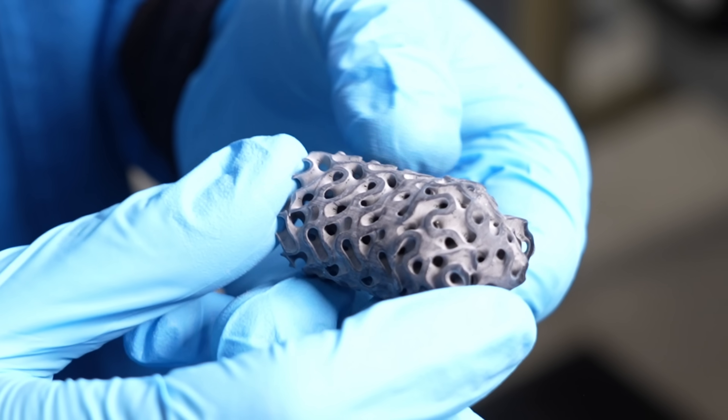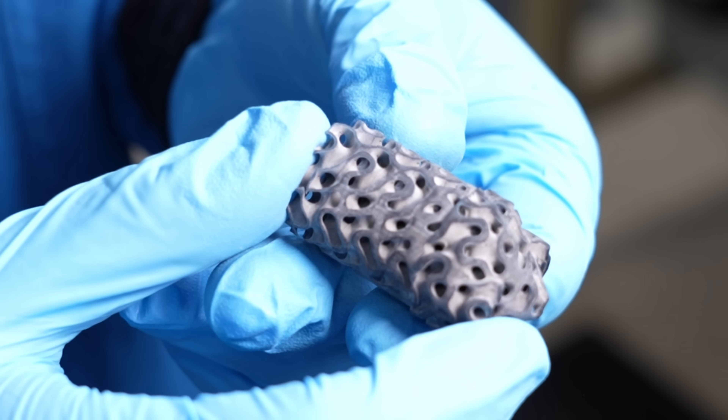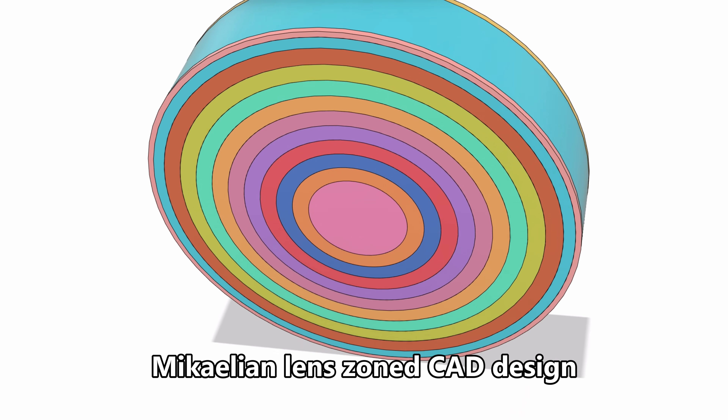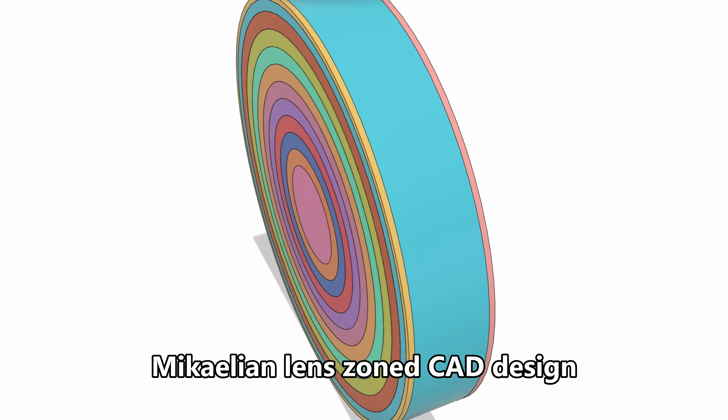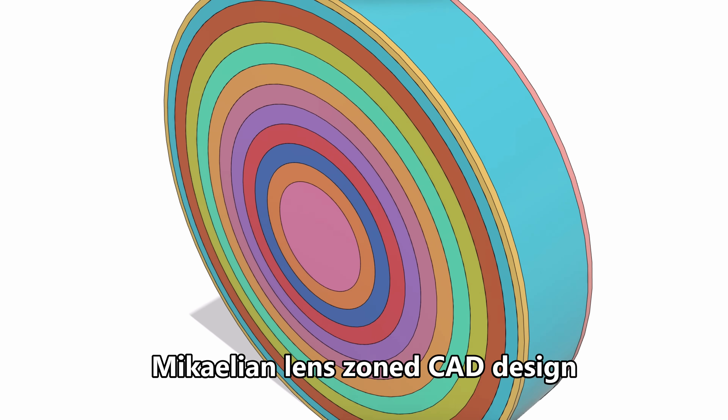Now that looks absolutely gorgeous. Just before I flew to the United States to visit Rogers and Fortify, I designed another gradient index dielectric lens. It's a Michaelian cylindrical lens with an index that varies across the diameter according to an inverse hyperbolic cosine expression.